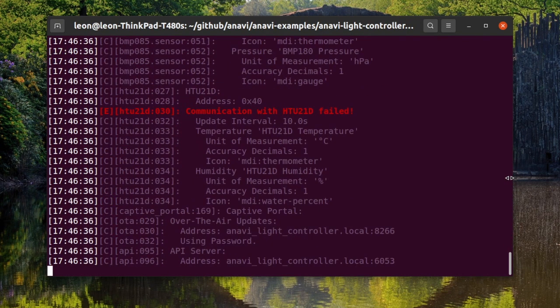After flashing ESPHome to the device, it is important to write down the address and the port. Both are printed in the serial output after booting the device.